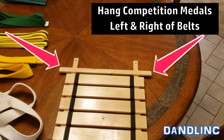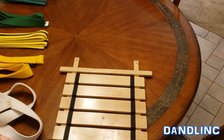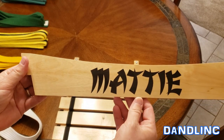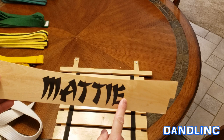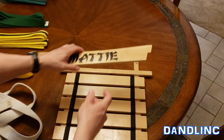One thing Dibsys does is personalize the top of this. We got it in time for a birthday — her name is Maddie — and they can do it in almost any script you want, just pick it on the website. Maddie had hers done in a kind of Asian script with a pagoda-looking top, and that just hooks on right here to personalize it.